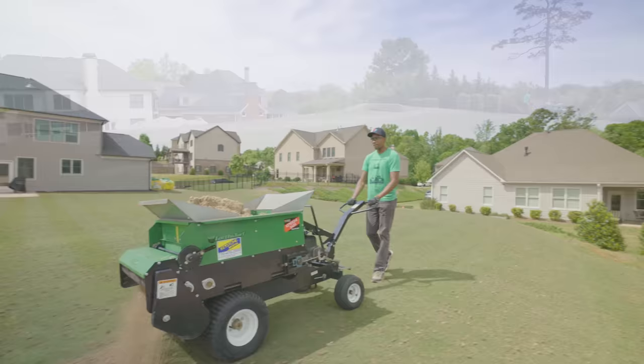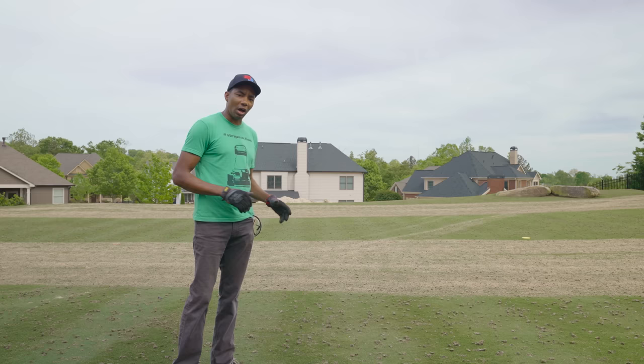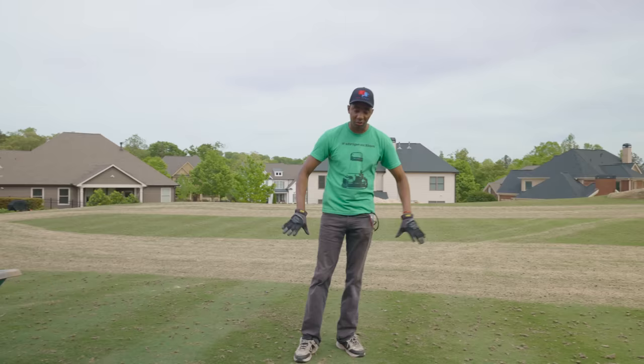The compost spreader is making quick work of getting the top dressing mix out on the lawn. But if you're not using that and want to see the technique for using just a wheelbarrow, shovel, and a leveling rake — perhaps a broom — to get a pretty good result, I'm going to show you how to do that.